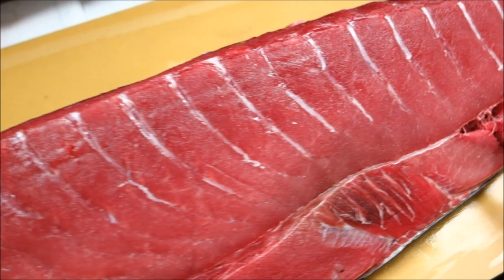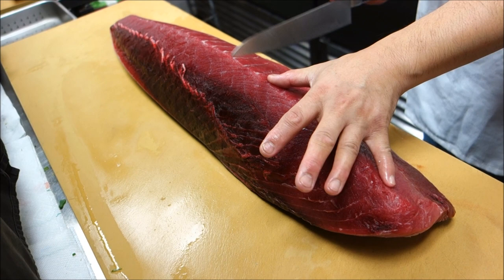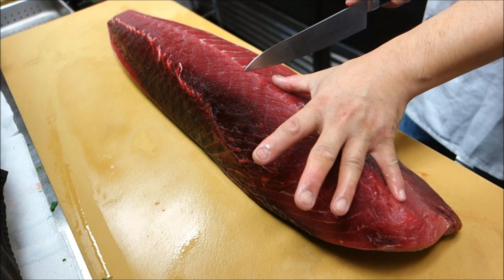Beautiful tuna. That's a beautiful color. So what's the first thing you do? We cut it and divide it into three pieces.